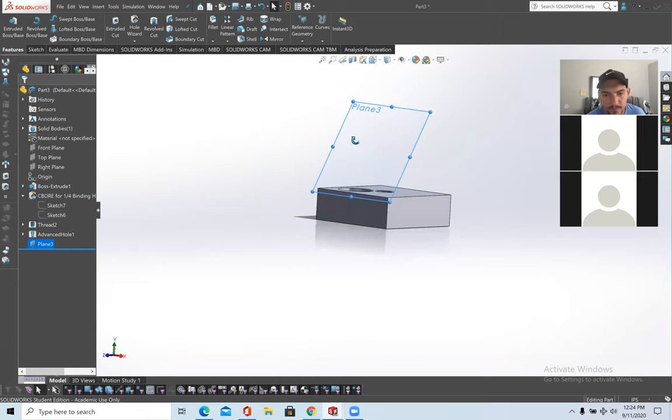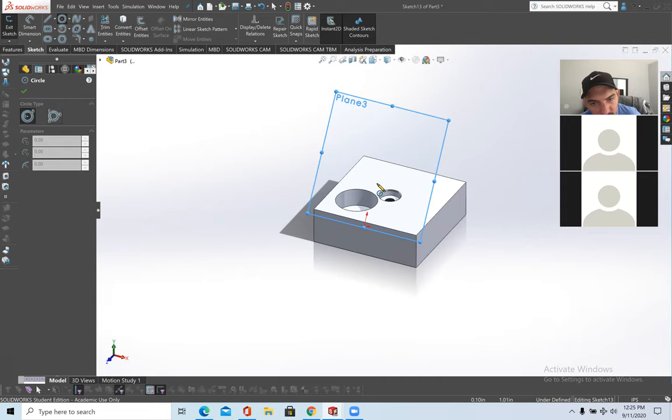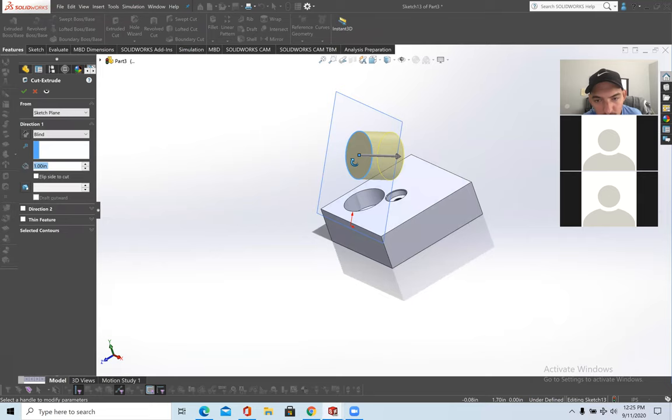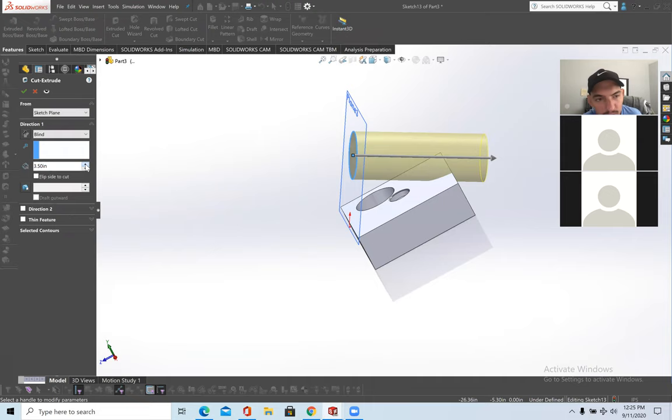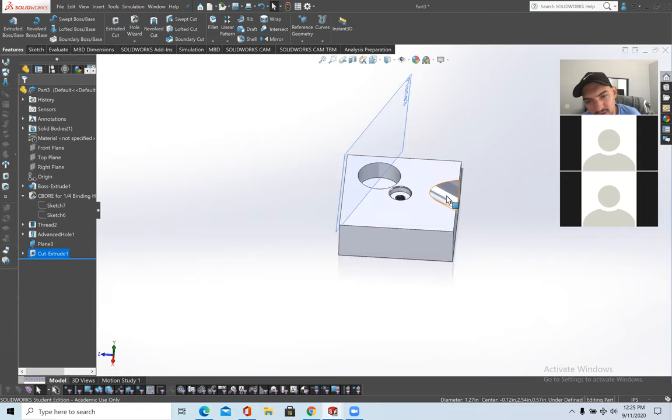This is important if you want to extrude a hole going down at a certain angle. Click on the plane, go to Sketch, draw a circle, and then use Extrude Cut. What I did was create a plane, make a circle on it, and extrude cut at an angle through the part. That's all there is to planes.